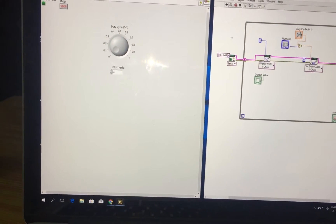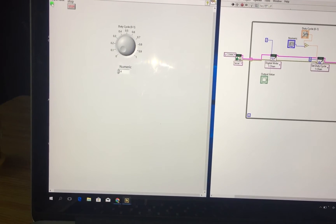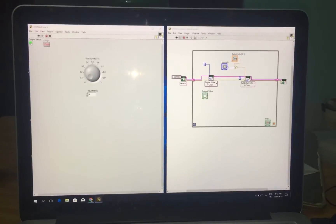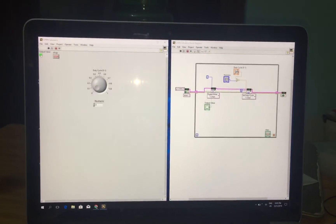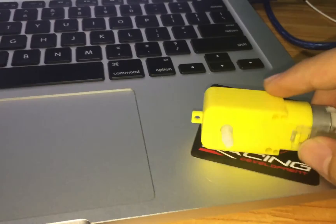It's finished, and now I can control by pressing this button. You can see the motor is running.